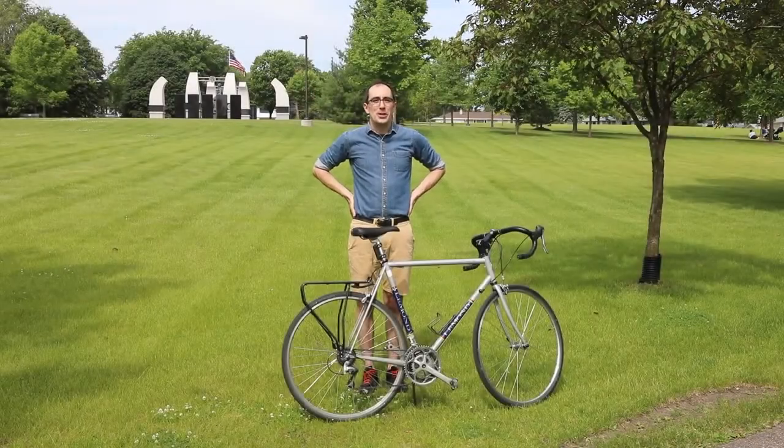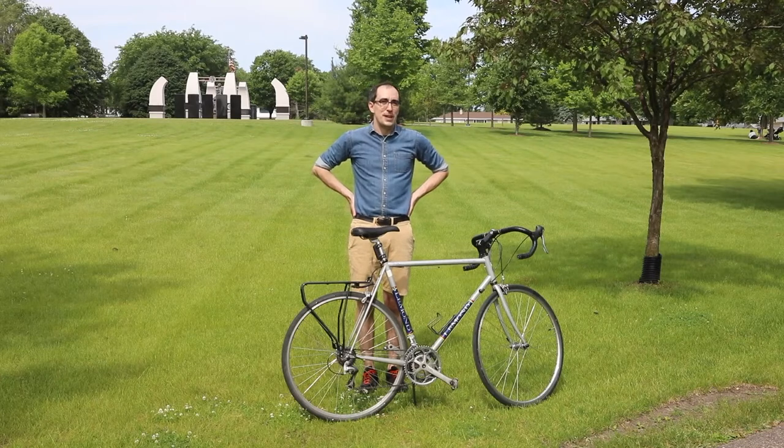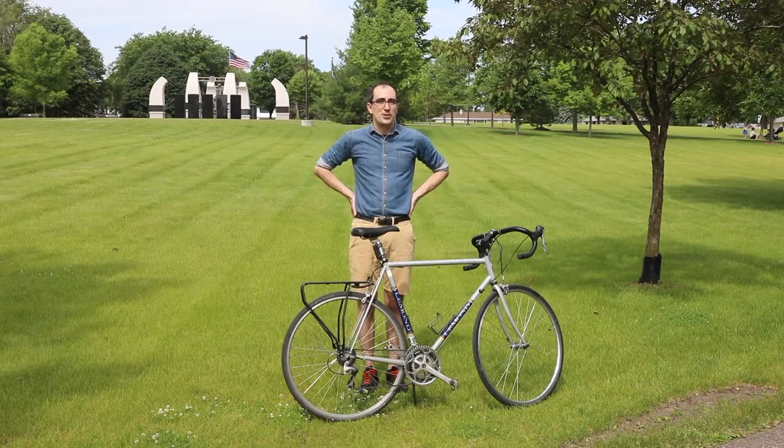Hi there. My name is Will Wislow. I'm the Safe Routes to School Coordinator at Richfield Public Schools. I'm here today to tell you about the ABC Quick Check, which is one way that you can make sure your bike ride starts off safe.